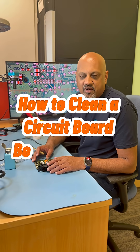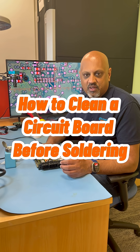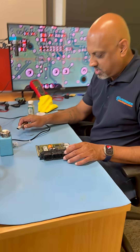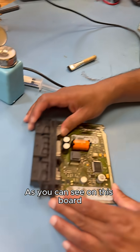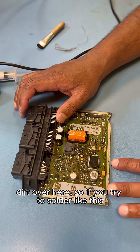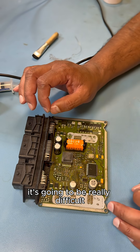Hi, wanted to do a quick video to show you how to clean and prepare a circuit board before you start soldering. So let's have a look at it. As you can see on this board, there's loads of moisture and dirt over here. If you try to solder like this, it's going to be really difficult.